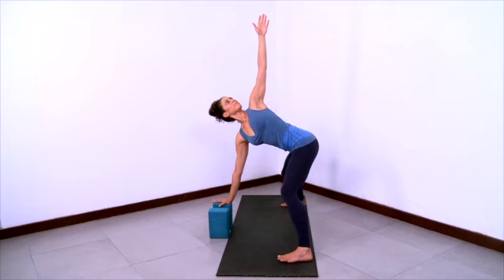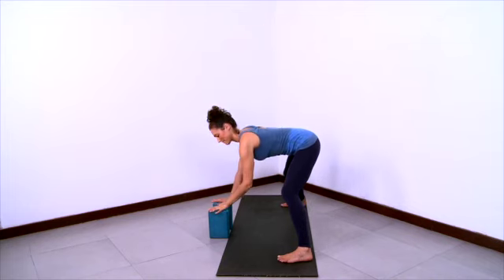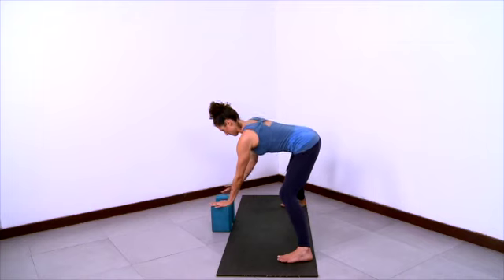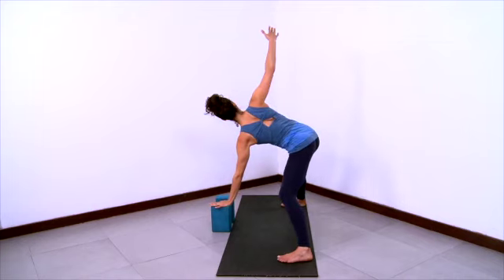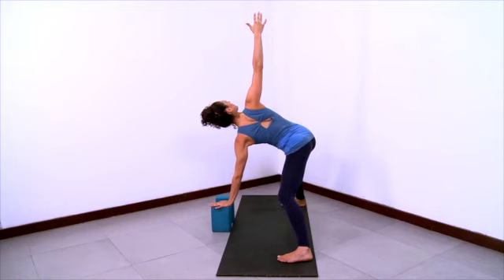Lift the left hand up towards the ceiling to come into a twist. Keep the knees bent, the buttocks lifted, the front of the spine long. Have a back bend feeling in the upper back. Turn the belly and the ribcage, lift the left arm and left shoulder up. Then exhale and come down. Rest your left hand on the block and lift your right arm up to come into a twist on the other side. Groins reaching back, buttocks lifting, front of the spine lengthening. Stretch the right arm up, stretch the right shoulder up, and turn the belly, turn the ribcage.